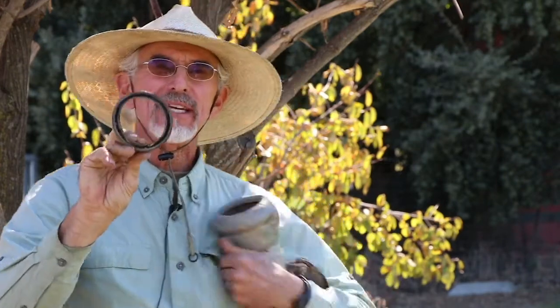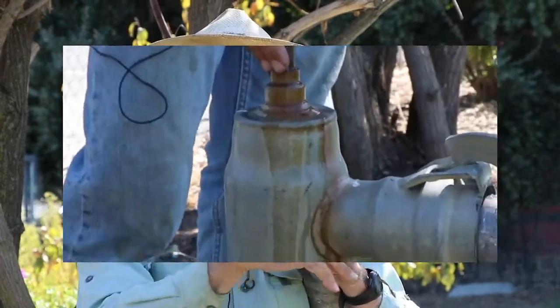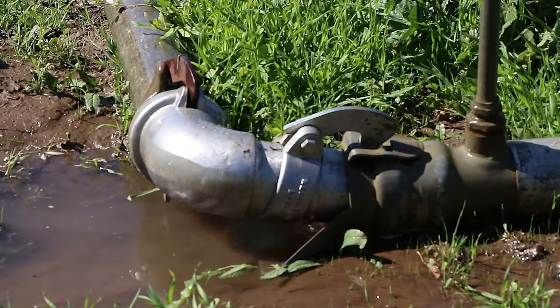Each sprinkler pipe has a U-shaped rubber gasket with an outside edge and an inside edge. As the water pushes through the pipe, it pushes the outside edge against the outside pipe and the inside edge against the inside pipe, sealing the connection. This happens at about 40 pounds per square inch, which is why when you first turn the water on the pipes may appear to leak at each joint, but as soon as they pressurize the gasket seals and they no longer leak.